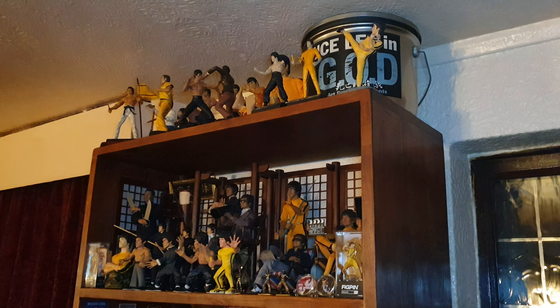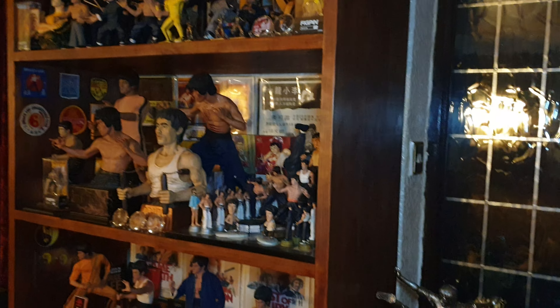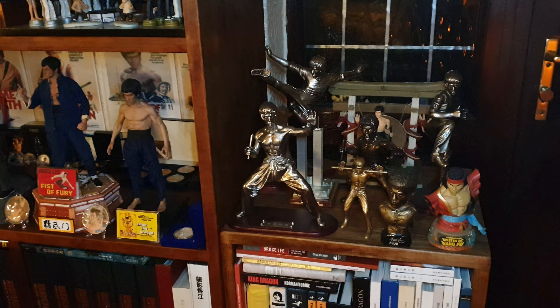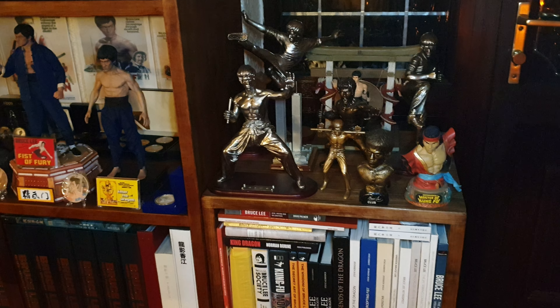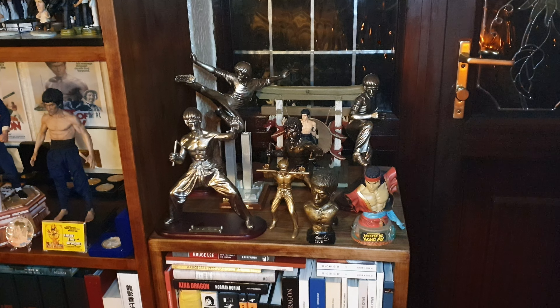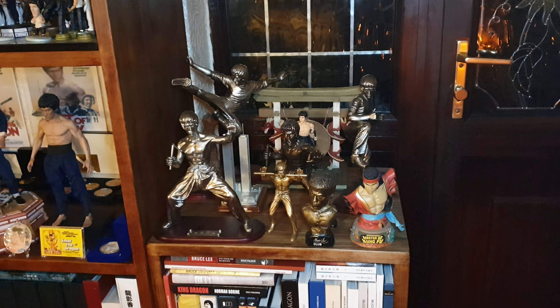Smaller unit I had made, filled with Bruce books at the bottom. And a few statues on the top - there's the Spanish Bruce Lee club. They've got some folks watching and more statues.